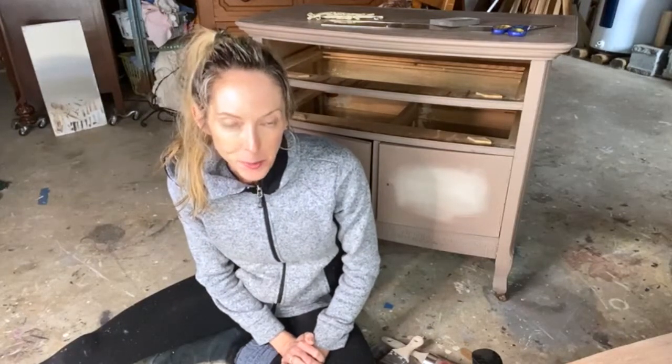Hey everyone, this is Lynn Wilson at Lynn Wilson Originals here in Mills River, North Carolina. And today I'm going to do a little bit of blending with some neutrals.